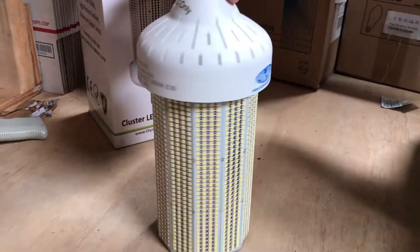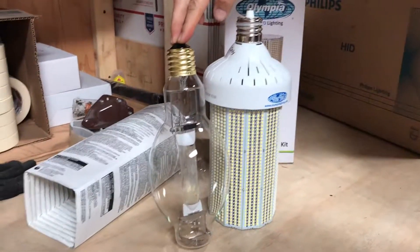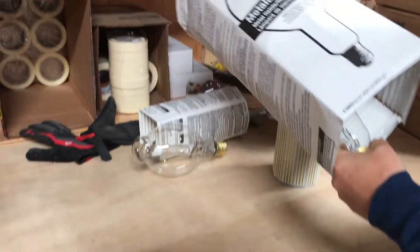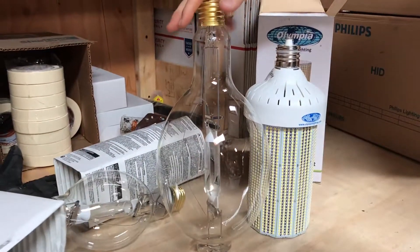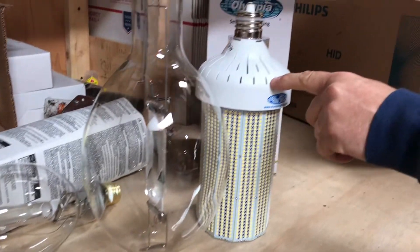If you have a small MH-1000 lamp you'll want to make sure it will fit, because it is a little bit larger. But if you have one of the bigger MH-1000 lamps, you should have no problem with it fitting in the fixture.